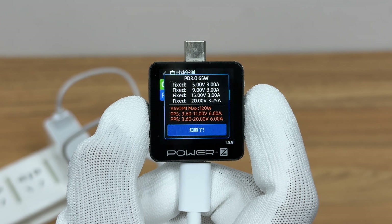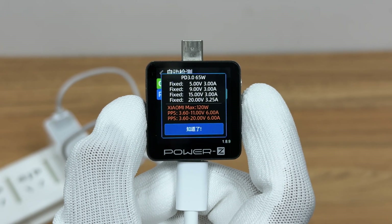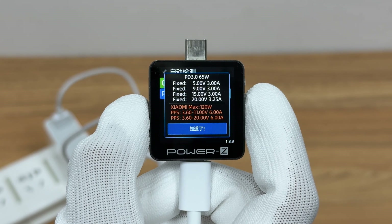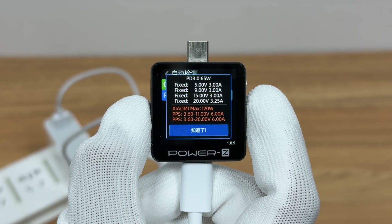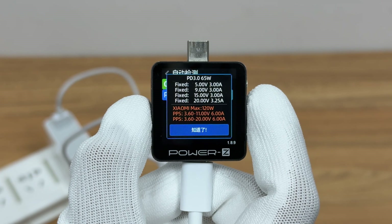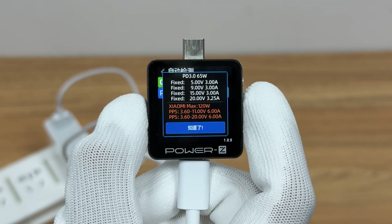It has four fixed PDOs of 5V 3A, 9V 3A, 15V 3A, and 20V 3.25A. It also has two sets of Xiaomi's proprietary voltage levels: 3.6–11V 6A and 3.6–20V 6A.